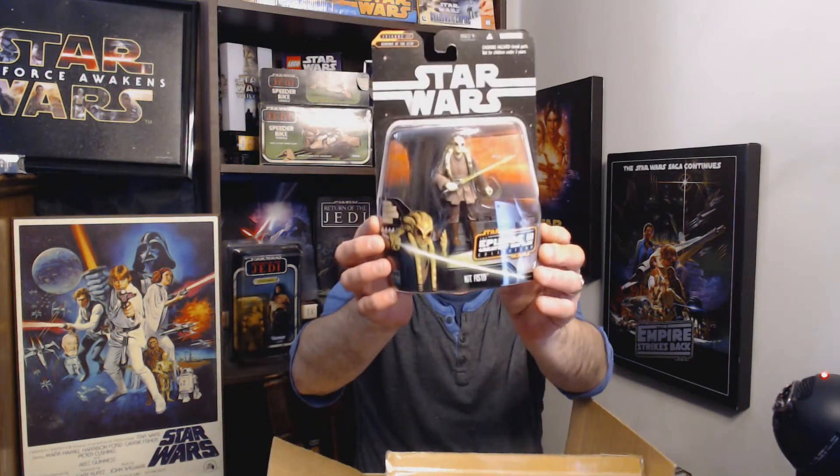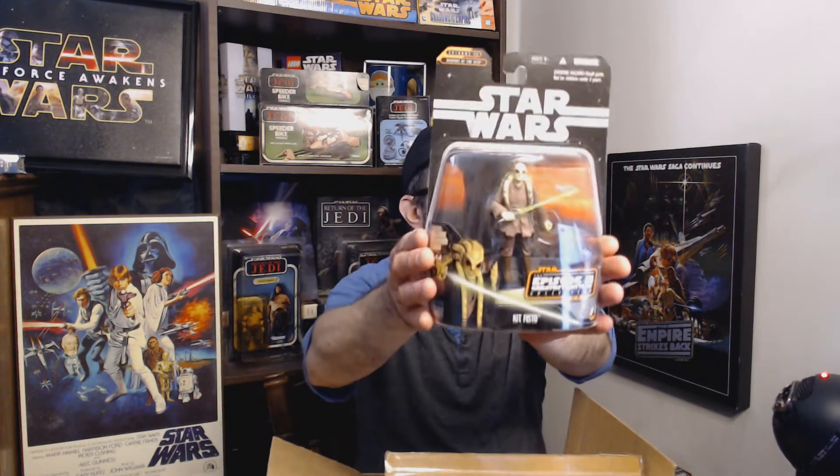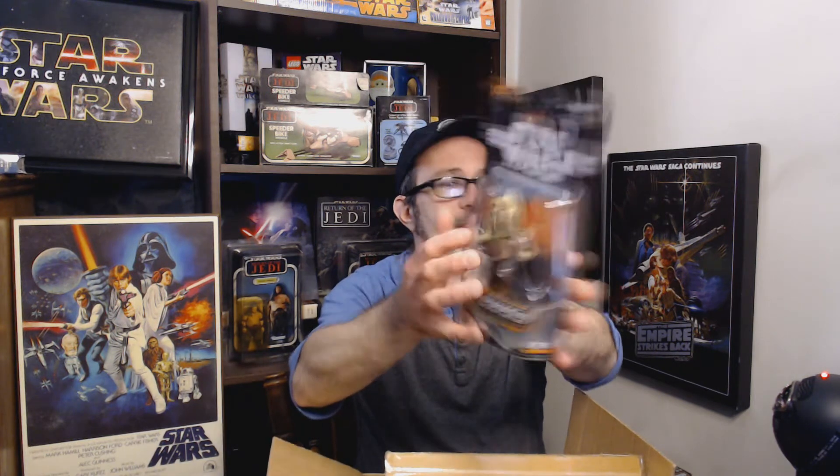Here is Kit Fisto — he is number 8 of 14. When we're done I'm going to put them all back in the box in order and let you know exactly which ones I have and which ones I'm missing. There is Kit Fisto — very cool.